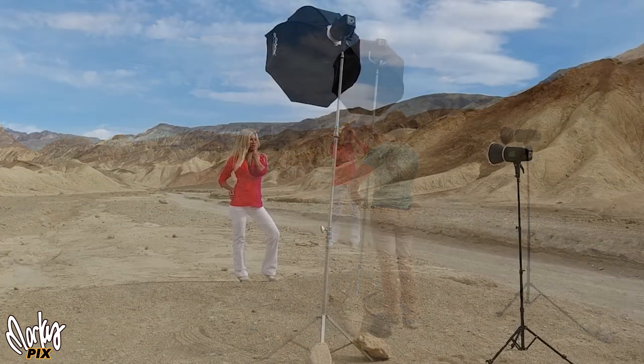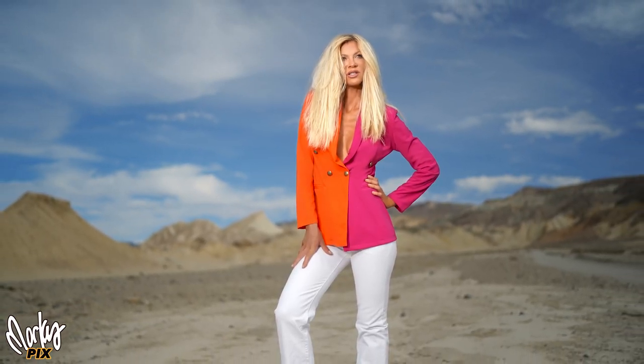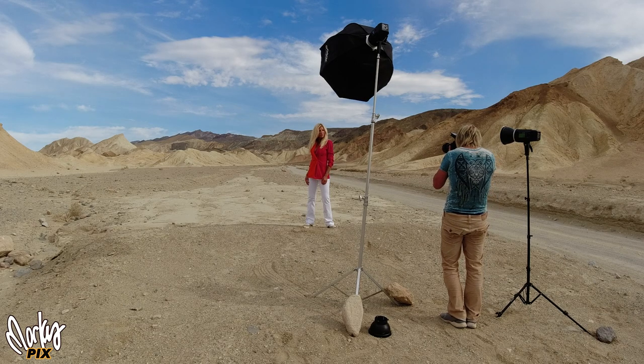So then we moved over a few feet and tried a different setup real quick. This time I used the softbox on the left side. These ended up kind of looking like they were from a fashion catalog or something.